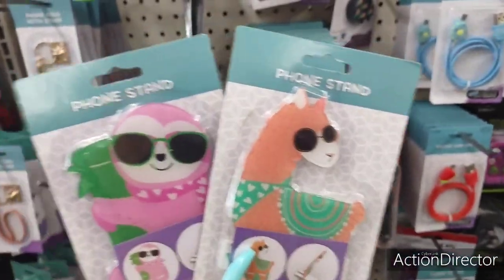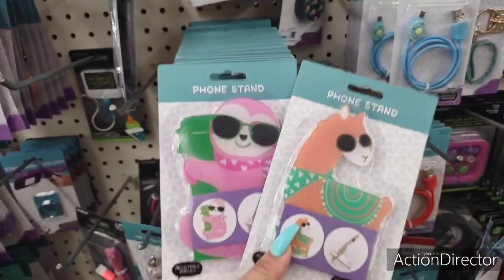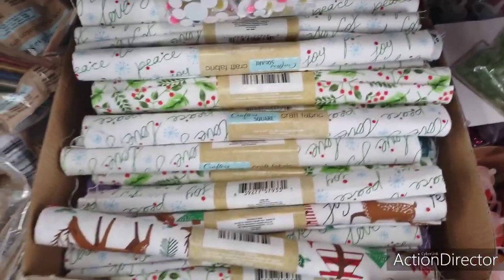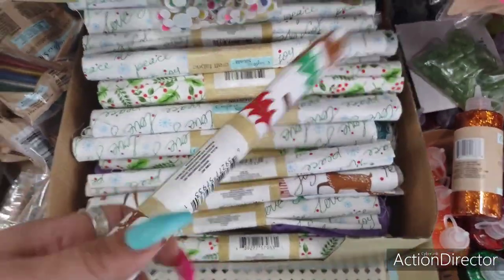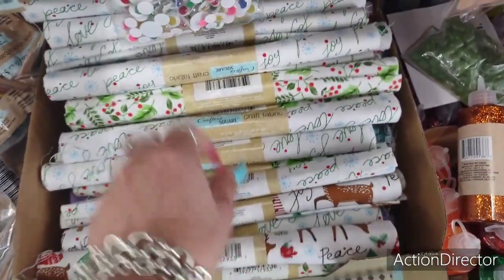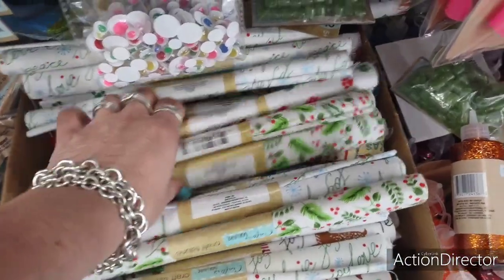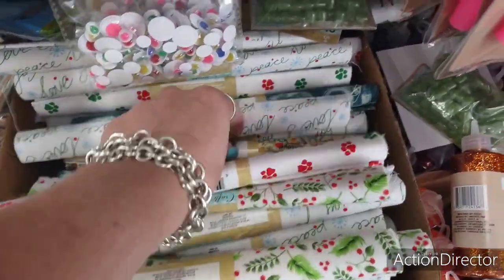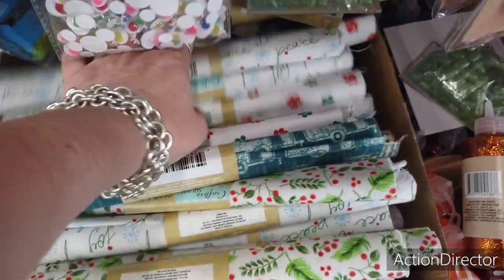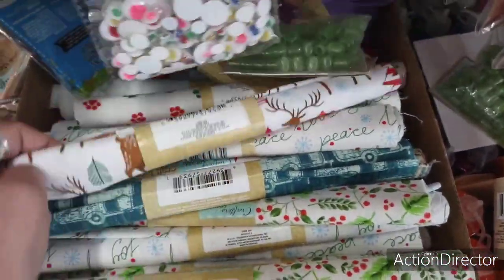They also have these really cute phone stands — the sloth and the llama. And we're seeing more Crafter Square with Christmas stuff coming in. I love the holly — adorable — and little campers too.